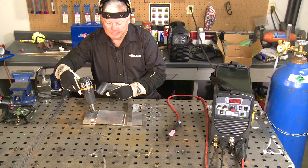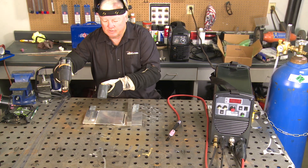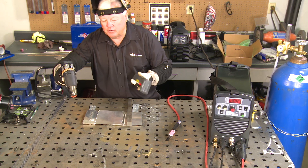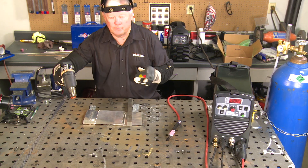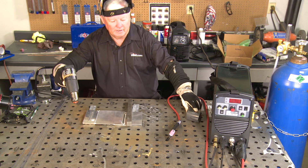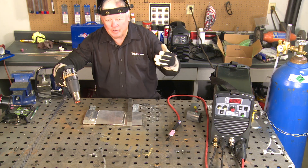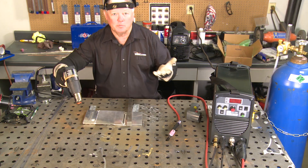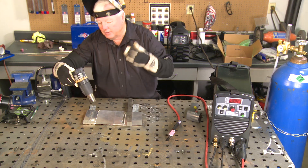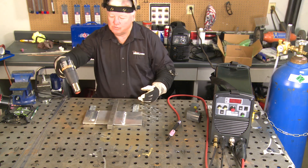I've been preheating this thing for about 10 minutes and I checked the temperature — this whole region is saturated at about 125 to 130 degrees Fahrenheit. Doesn't sound like a big deal, but when it comes to welding, you'll see how much it helps and how much more the puddle wets out. You don't have to use all the duty cycle of your machine to make this work. So I'm going to shut this off and go into welding. I put this steel piece on here just as a hand rest.